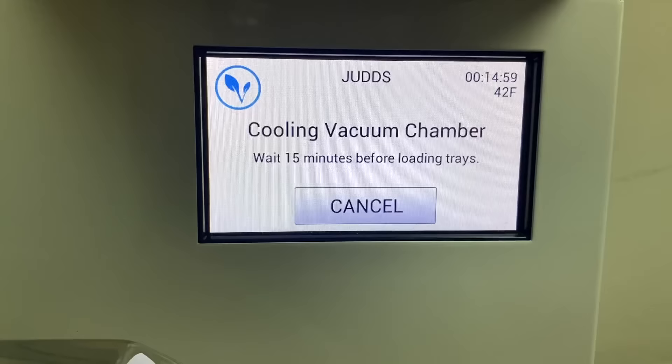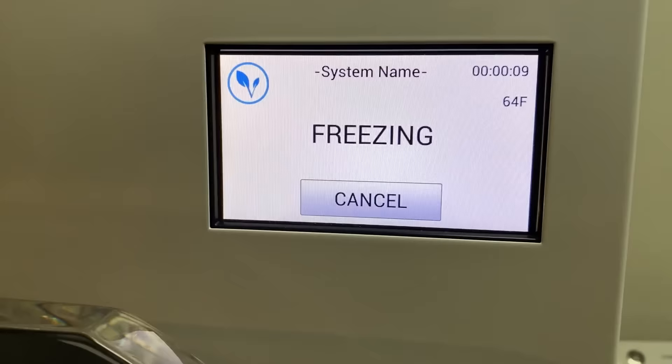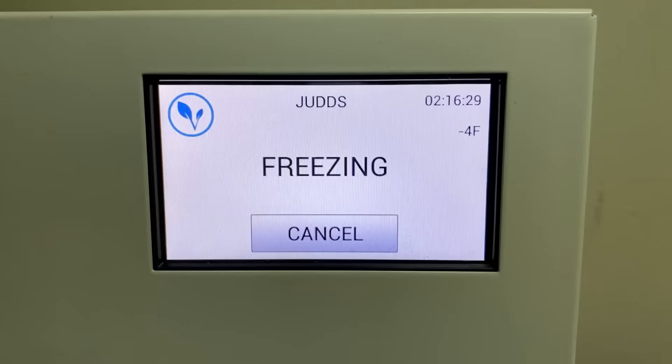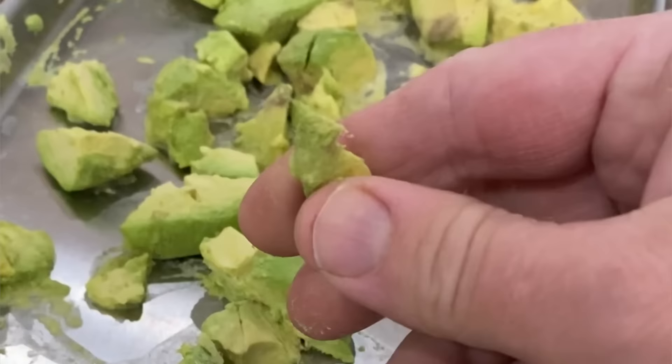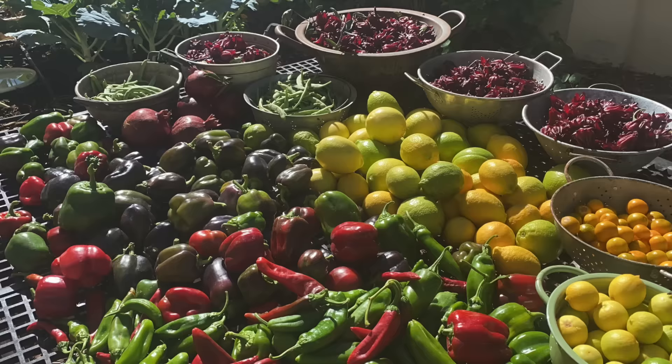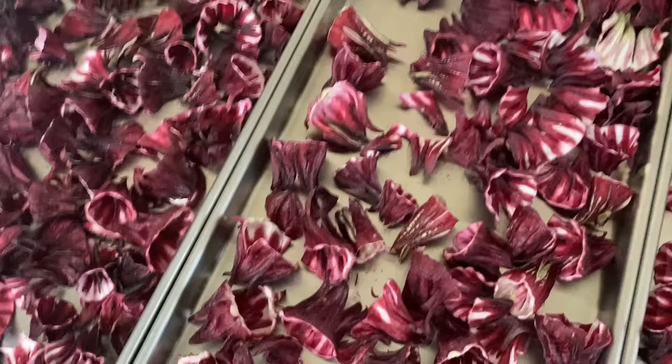When I got my freeze dryer, I was shocked at how simple the process was — it literally is just pushing a few buttons. The sensors inside the machine monitor the temperature and internal moisture levels of the food. At the end of the processing time, you double check the food to make sure it is complete, and you can add more time or take it out at that point. I'm really excited to have another way to preserve the excess food and harvests that come out of the garden.